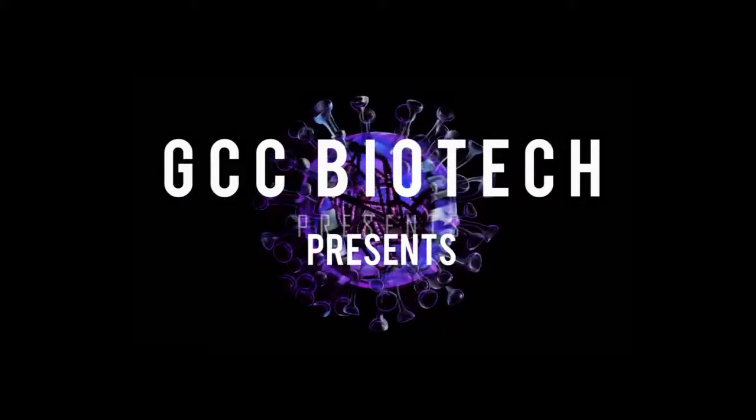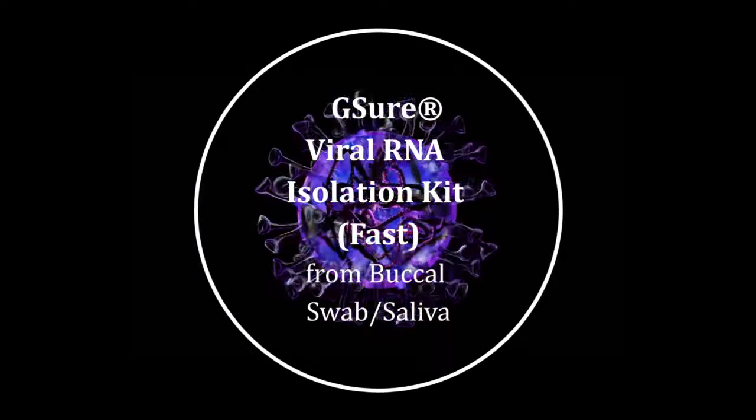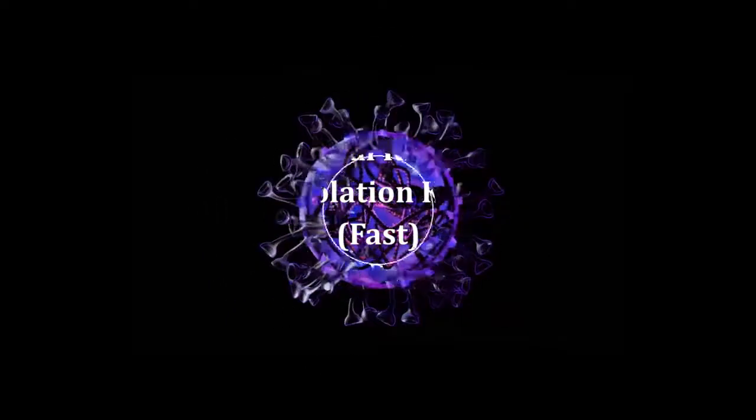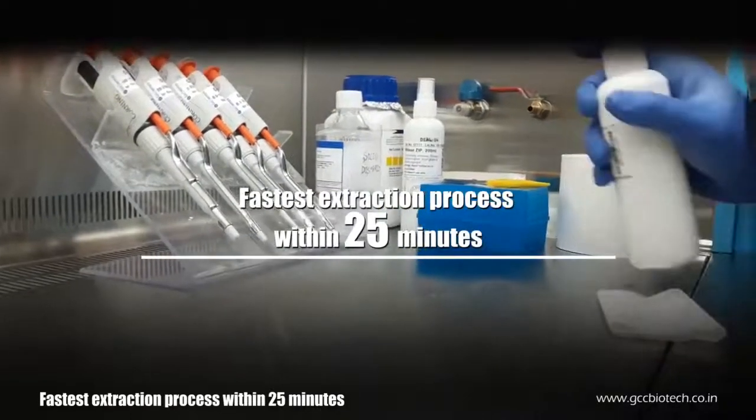GCC Biotech presents the G-Sure Viral RNA Isolation Kit Fast from Buccal Swab and Saliva Samples. The process takes approximately 25 minutes.